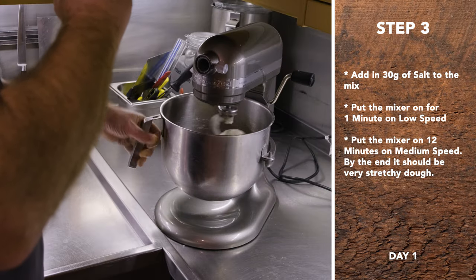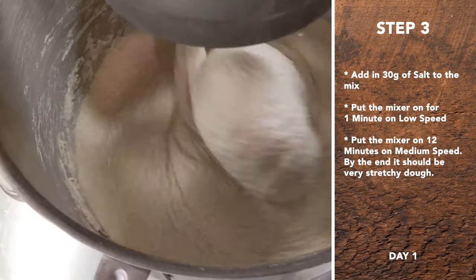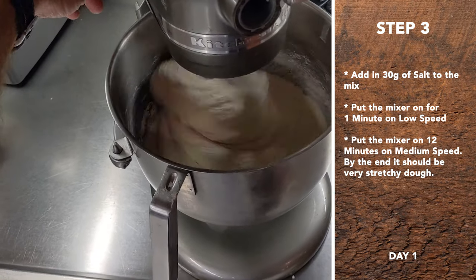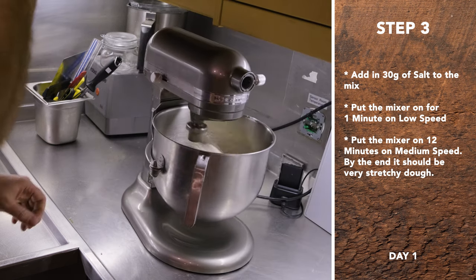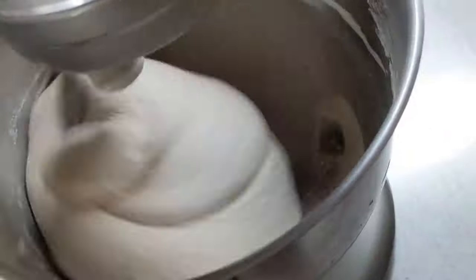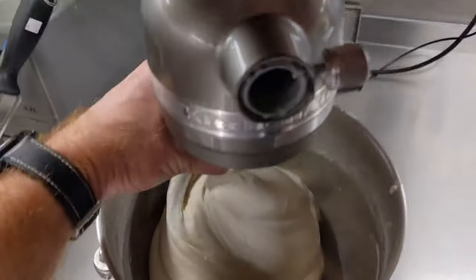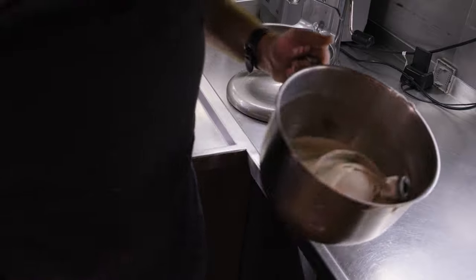We're going to whack up the speed. I want you to remember what this looks like because it's going to look totally different after we do 12 minutes on medium. You can see that the dough looks completely different — just night and day compared to what it was.